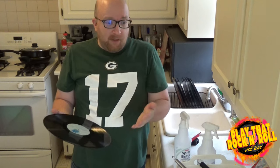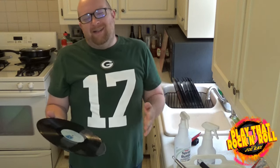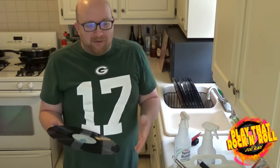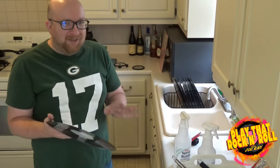Hopefully it'll help you, again, if you're new to collecting records or if you have a whole bunch of them and you're not trying to get them perfectly assembly-line clean. This is just very entry level, so please keep that in mind.